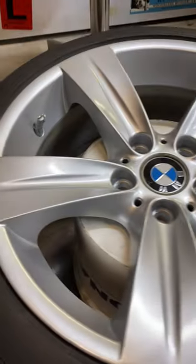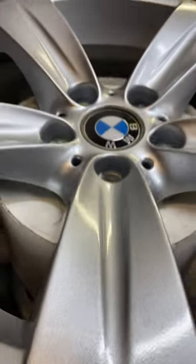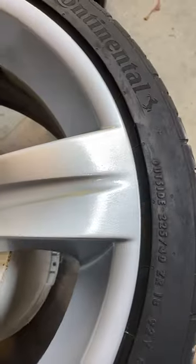Last step is clear coat. It's hard to see the clear laying down, so don't go too heavy with it. And voila — a fresh wheel! Each wheel in my car took about six hours of work for those interested in the task.